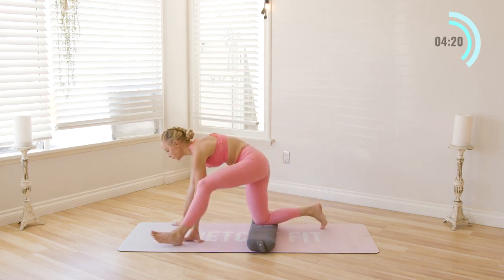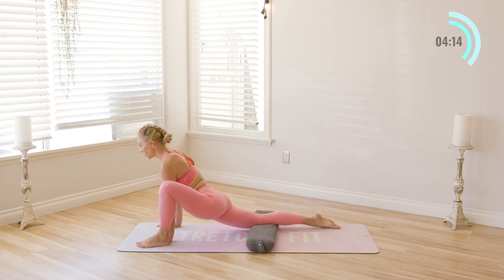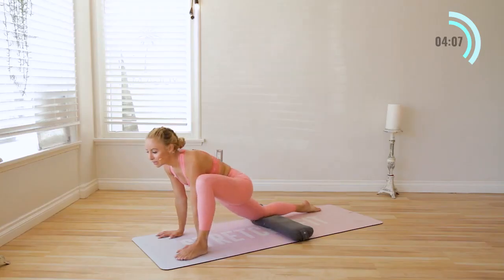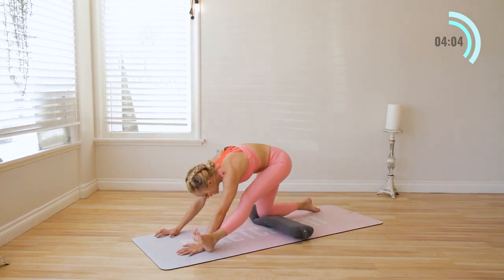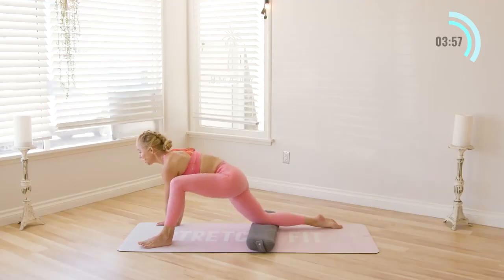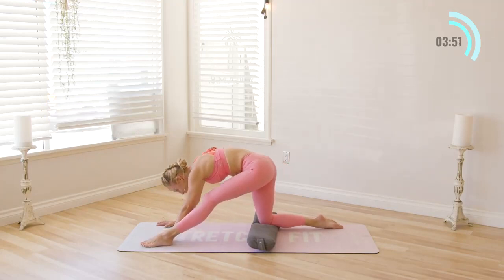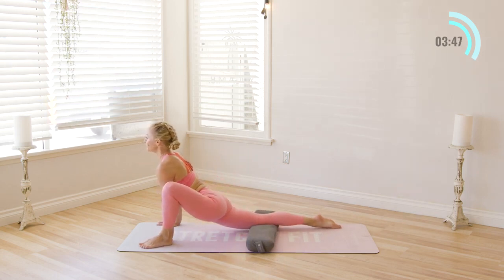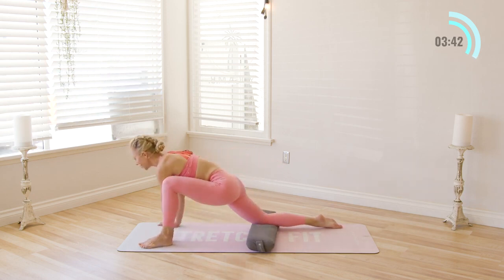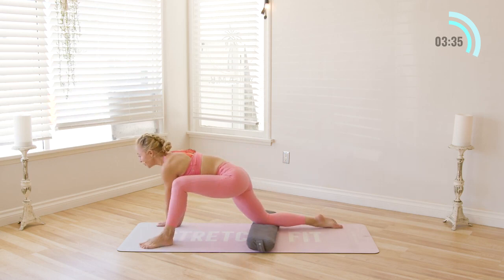Take a nice lunge here — lunge it forward. You don't have to use the pillow; I'm just showing how you can incorporate it into your practice. Usually when I'm home, I literally take my bed pillow and put it under my knee if I need to. Flow it forward and back — stretching out the hamstrings, the low back, the hips, even the feet here are getting good mobility and flexibility. Inhale and exhale. There's so much power in waking up by moving your body.